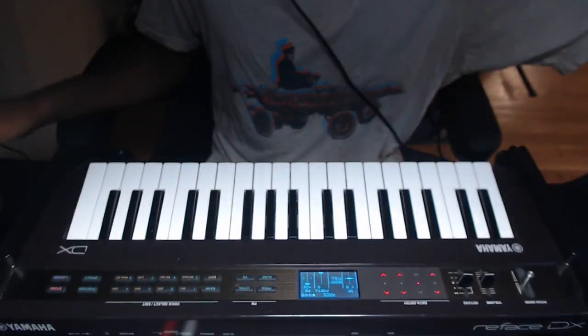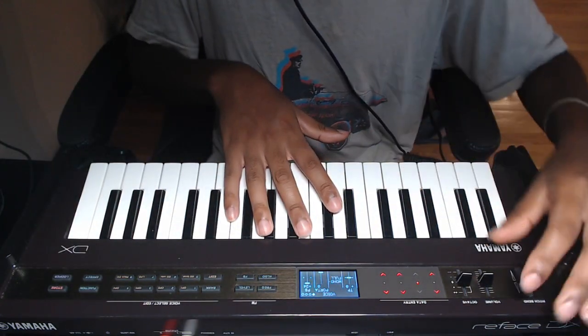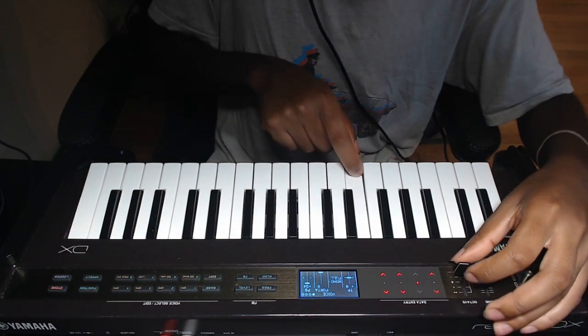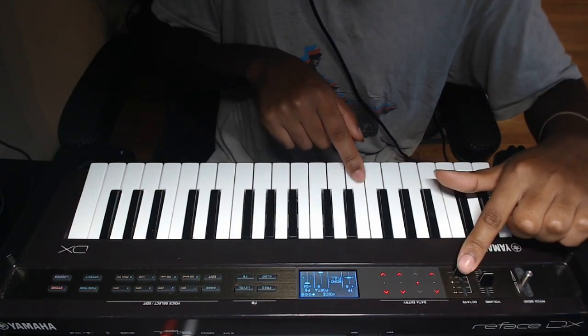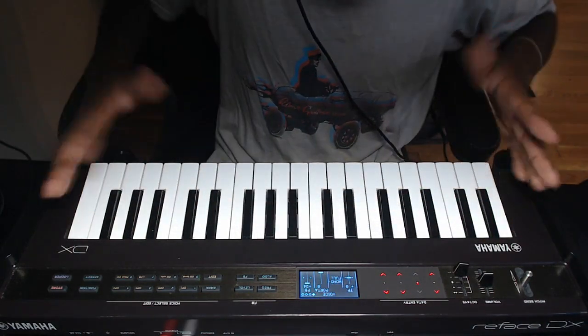I haven't been using the keyboard for a few weeks now and I've been looking for places that will take it in and fix the problem for me. One other problem I'll go over quickly: there's a lever that changes the octave I'm playing at. This is how I get more range beyond the small range I have on the keyboard.